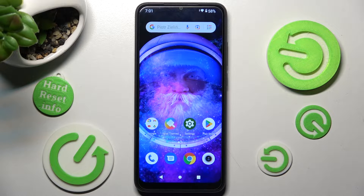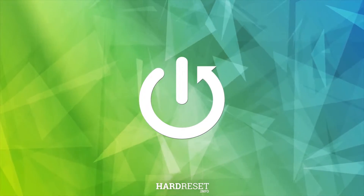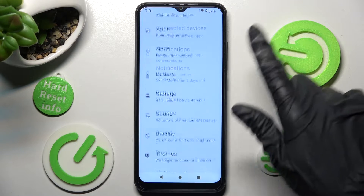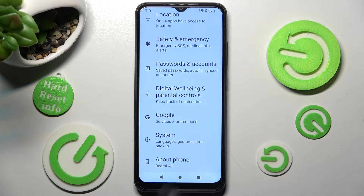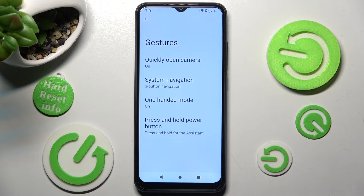Hi, in front of me is the Xiaomi Redmi A1, and today I would like to show you how you can use one-handed mode on this device. First of all, go into Settings and scroll all the way down. Then choose System. Now you need to select Gestures over here and tap on One-Handed Mode.